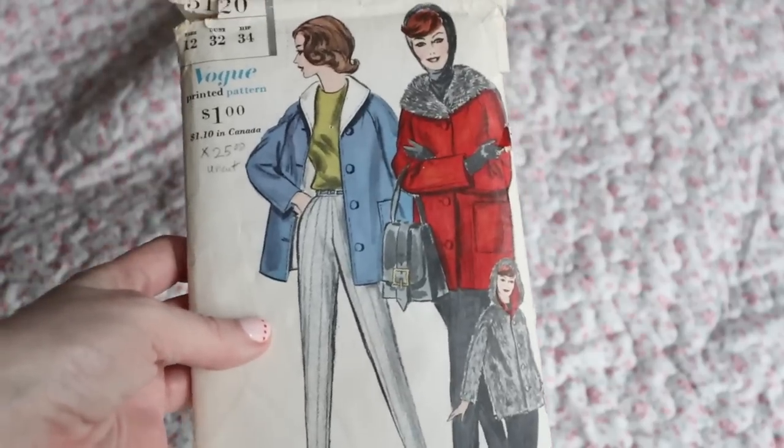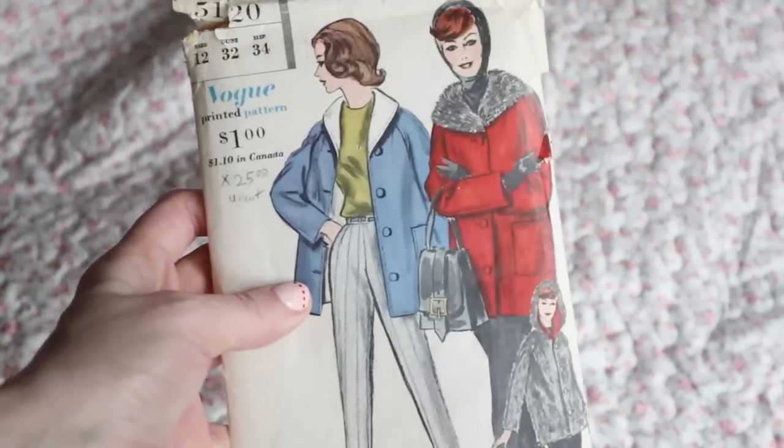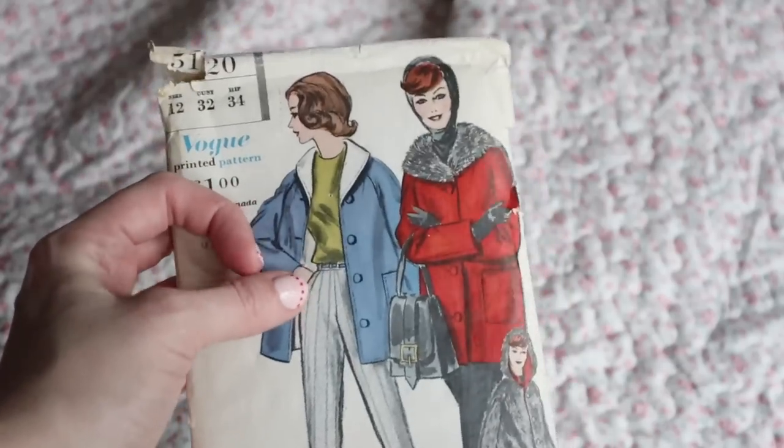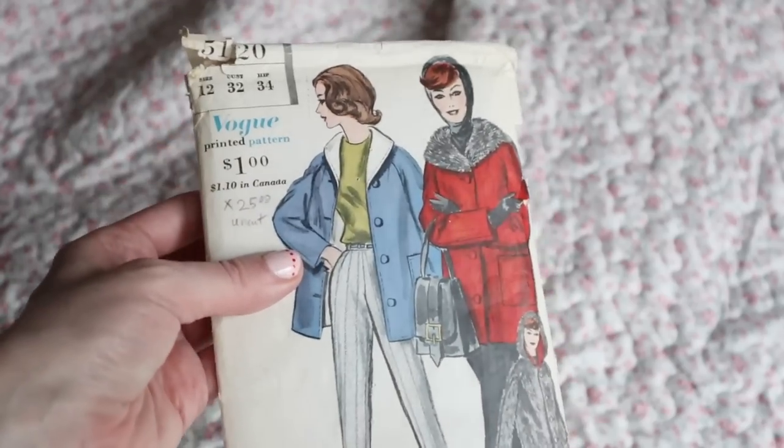For this project I want to use this vintage 1950s coat pattern. I just think this is so cute — it has kind of a casual vibe to it, and I'll definitely be working with the version without the hood, although the one with the hood is really cute as well. This fabric is by a brand I think called Stoff or S-T-O-F France. I found this on fabric.com and it is such a pretty pattern — I love the floral print.